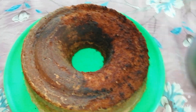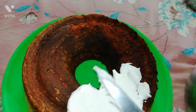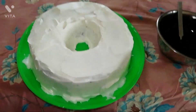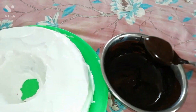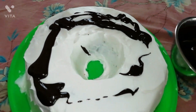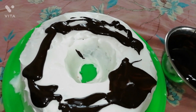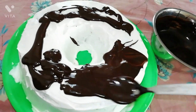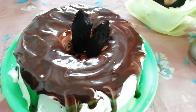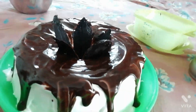Apply the cream on the cake — I am using a knife for applying, but you can use piping bags and other utensils if you want. Pour the chocolate syrup onto the cake as per your choice; I will share the chocolate syrup recipe in another video. Now decorate the cake with chocolate garnishes or cherries — whatever you wish. I am using chocolate garnishes.